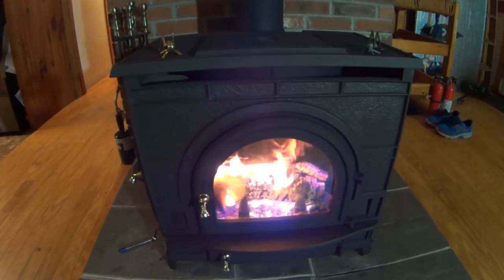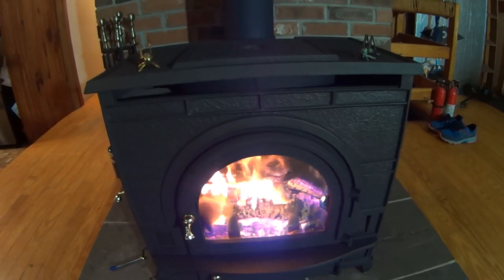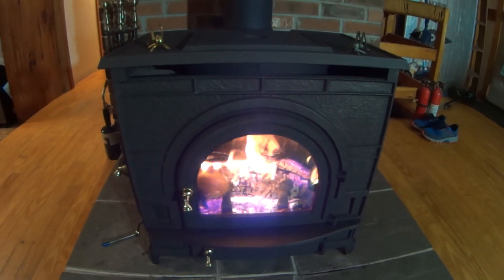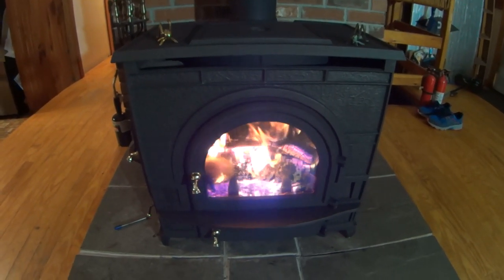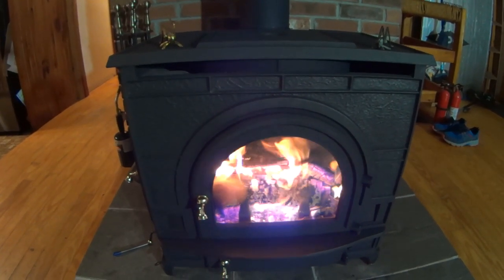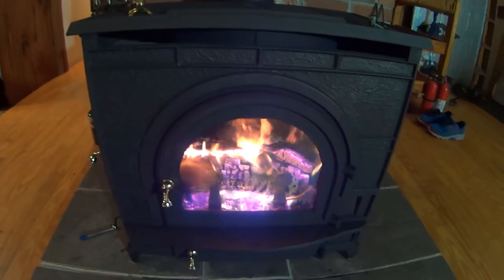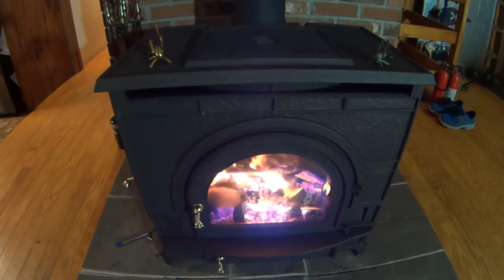There it is, all done. Burning it in — it's been a couple hours. It smoked out the house. Kept the doors open, fan going. Luckily it's pretty warm out. But the stove looks good. Everything seems to work and operate. Catalyst comes on, everything looks good. So this completes the video. If you like what you see, please like, comment, and subscribe for more DIY how-to stuff. Thanks for watching.